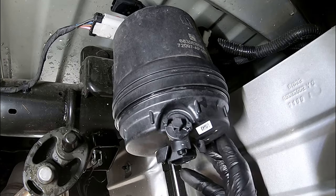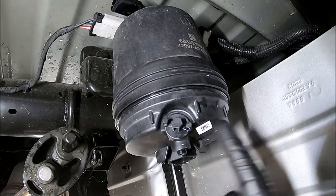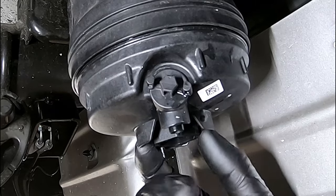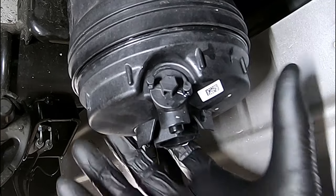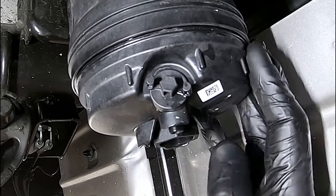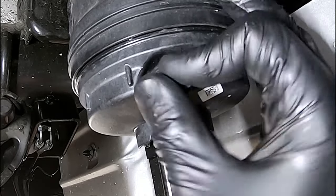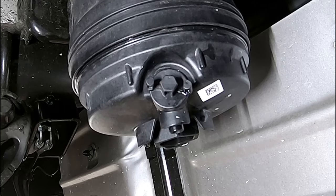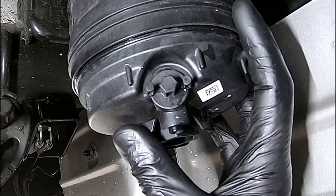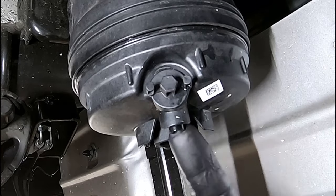Now that you know where the rear fuel water separator is located, let's talk about the difference between this and the previous versions. This one's all plastic inside. We've got the cartridge for the fuel filter, a drain right here with a nipple, and a place to put a 28 millimeter socket — that's what makes it very similar to the front fuel filter, because you're actually taking this cover or cap off the same way. Now the drain should be removable by hand unless it's overtightened; if not, use an 8 millimeter socket. We're going to put a hose right here on the nipple so we don't make a big mess, since the drive shaft is directly below and the draining fuel would splatter.